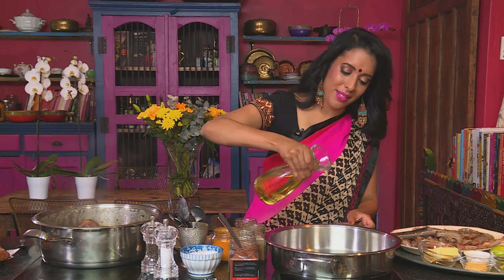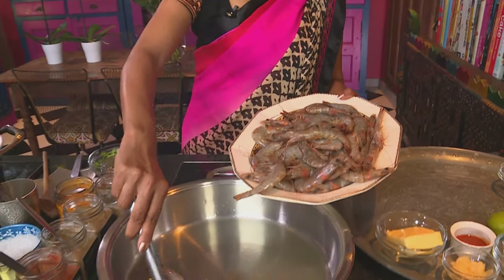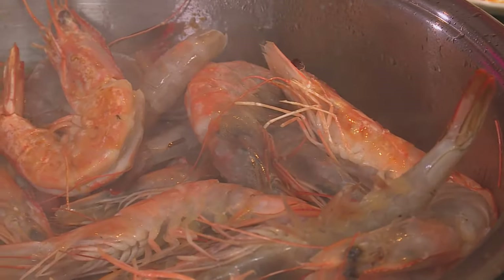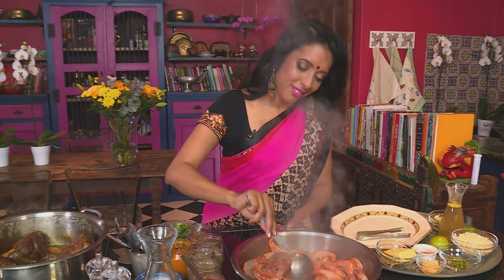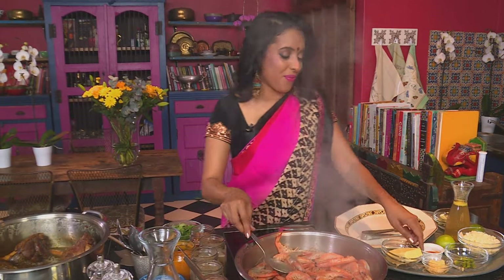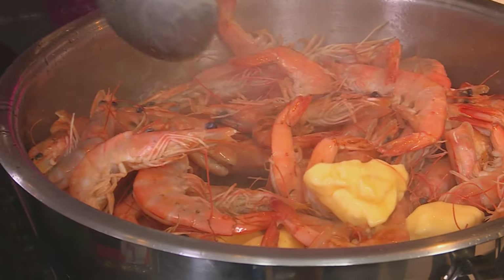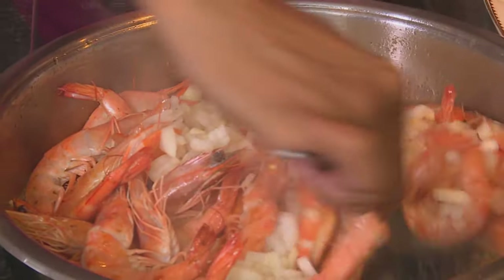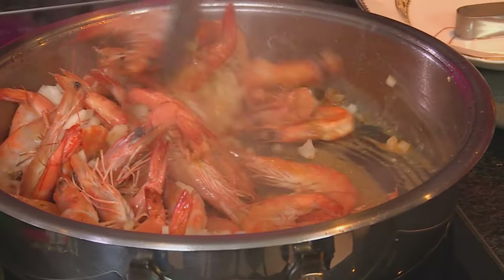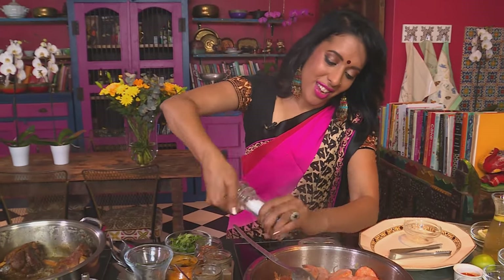Add sunflower oil to a hot pan until the oil begins to smoke. The prawns go into the hot oil — it's quite a commotion in the pan. The prawns hit the pan and turn pink almost immediately. Add some butter and stir it in. Once it melts, add some finely chopped onion and sauté until translucent. Season with some salt.